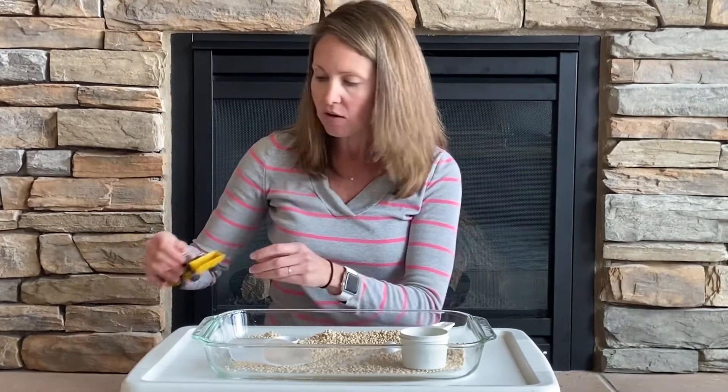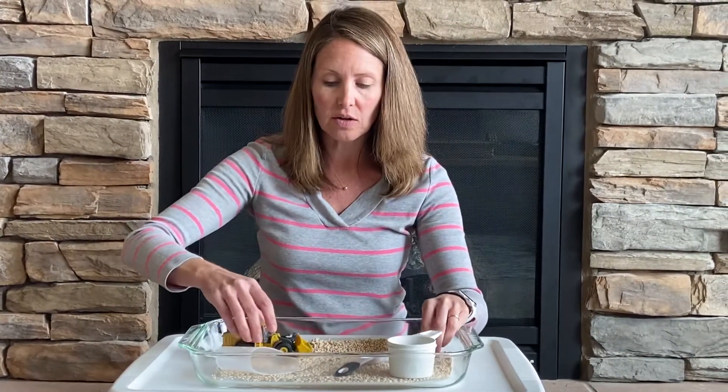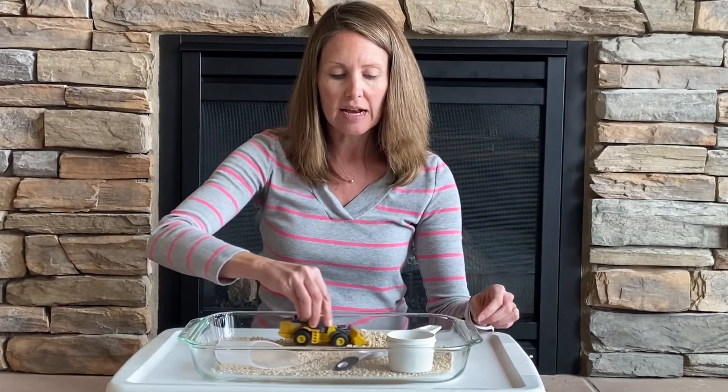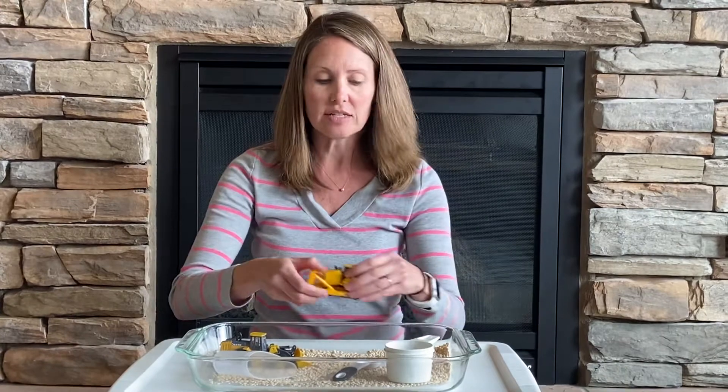I usually add a few vehicles. The kids' favorites are the construction vehicles and bulldozers, which I use to push around the materials and engage in some pretend play. So this is how you make a sensory tray.